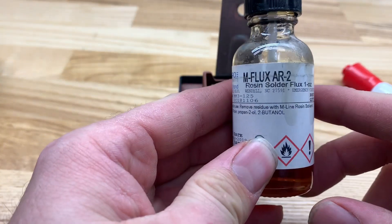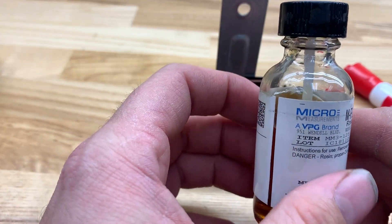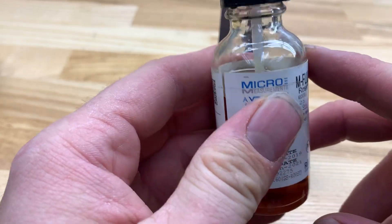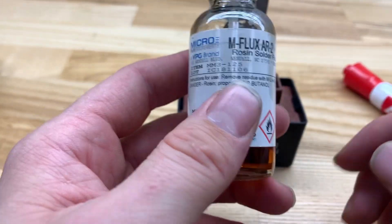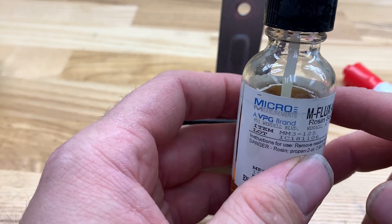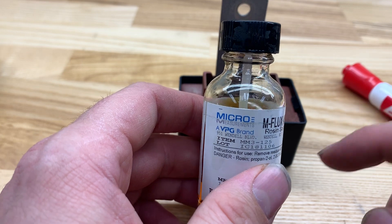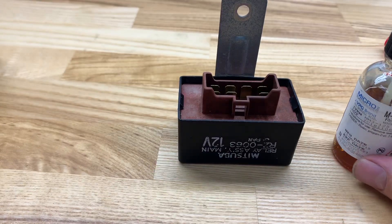Next thing you're going to need is some flux. This is commercial standard flux — you guys probably aren't going to have anything like this. But you can get flux on Amazon, you can get a pen for like $7. Super cheap, super necessary. You can do this without fluxing, but it's not going to turn out the best that you can get it.